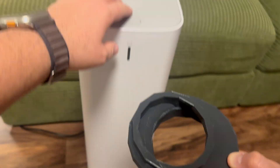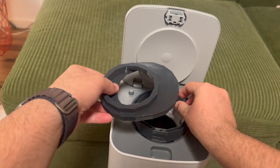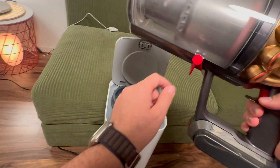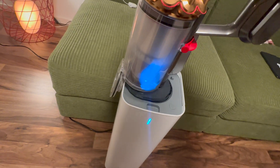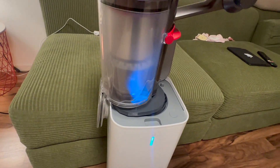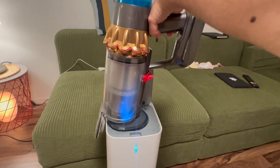I printed the part in two separate pieces, assembled them, and tested it on the Samsung cleaner first. Just as I'd hoped, the design effectively redirected the airflow to the side, achieving the intended alignment. For the final test, I used it with my Dyson dustbin, and it worked even better than expected. It managed to clear out all the dust from inside the bin and even cleaned the dust particles clinging to the filter.